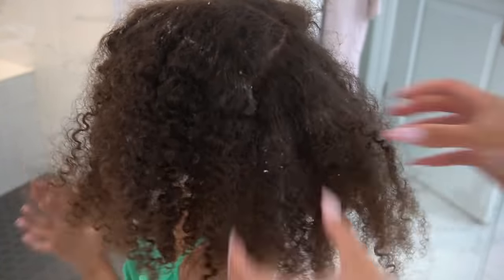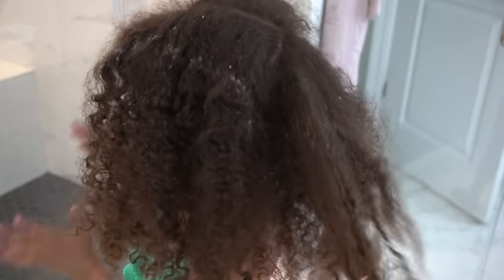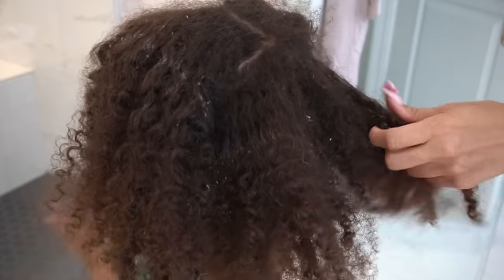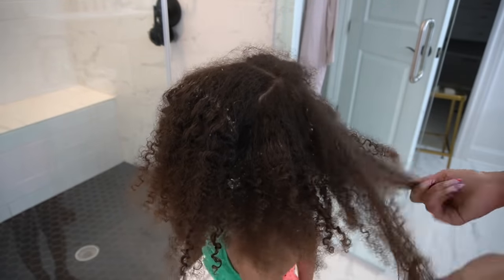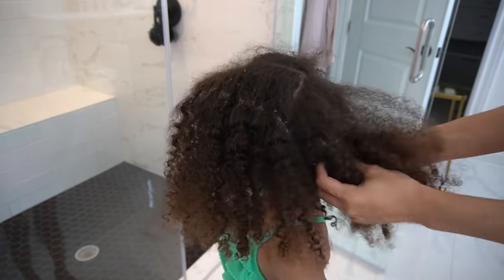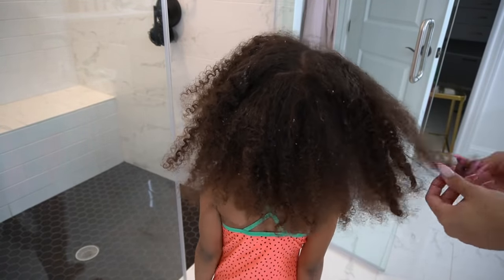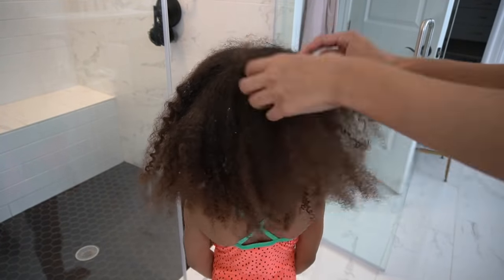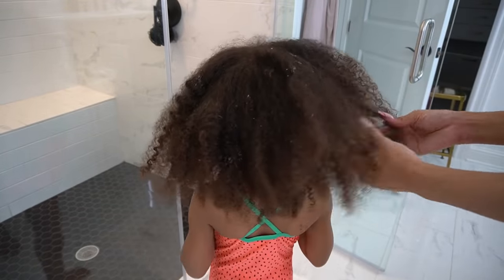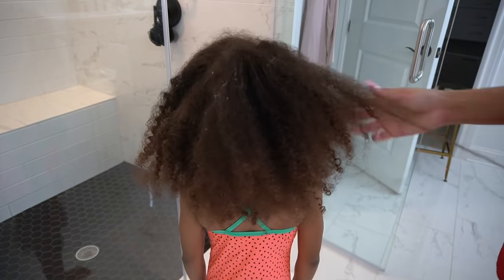If you watch our curly hair routines regularly, you know something I always say is to finger comb and separate out the hair as much as possible as you go. So on the dry hair, I'm finger combing, I'm separating out, trying to get most of the major matting and clumping out first before wetting the hair. Because in my experience, if you leave the hair all clumped up together and then you get it wet, the water just makes it clump together even more and then it's just harder to detangle.